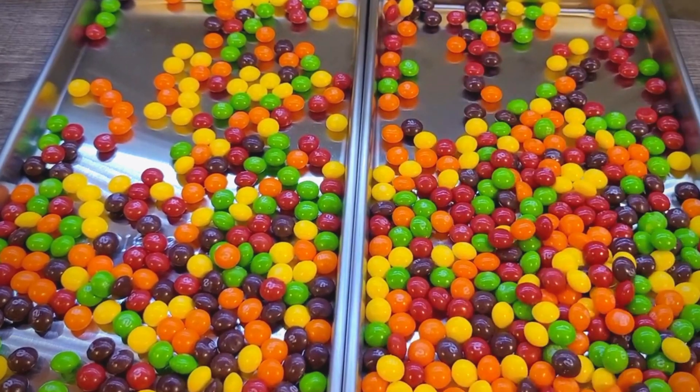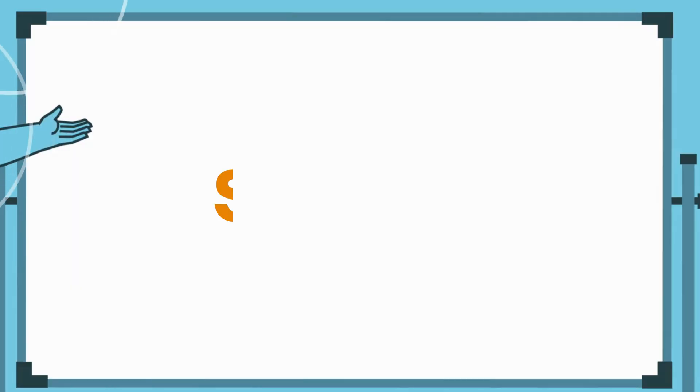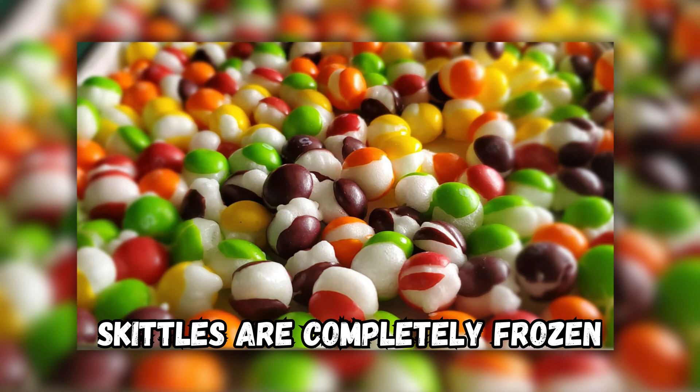You can use any flavor or color of skittles you like, or mix and match them to create your own combinations. Step 2: Place the baking sheet or plate in the freezer and leave it there for at least 24 hours, or until the skittles are completely frozen.